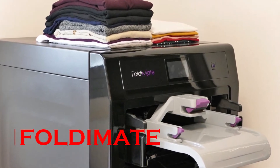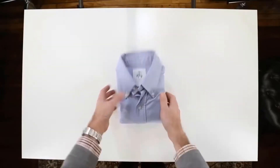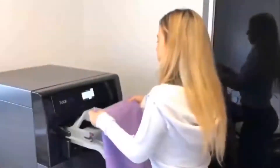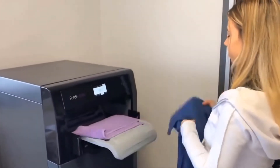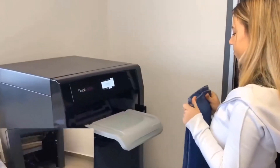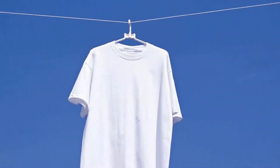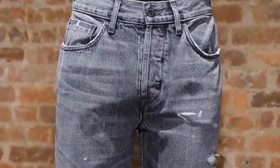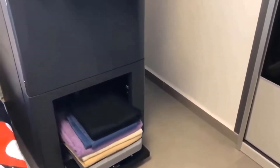FoldyMate. Neatly folding clothes into organized piles is a time-consuming and often frustrating task. Wouldn't life be so much easier if there was a machine that did it all for you? Designed to fit nicely in any room, FoldyMate can be your next home helper. The robot features ergonomic design clipping technology that can fold any type of shirt, blouse, or pants from age 5 to adult-sized XXLs, and its fast folding abilities allow you to feed items continuously while it simultaneously folds them.